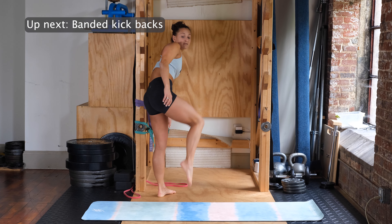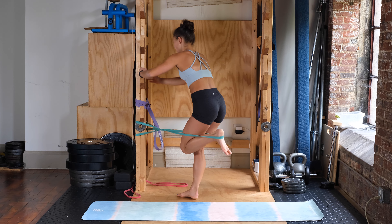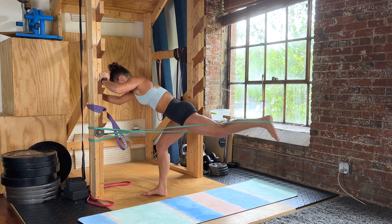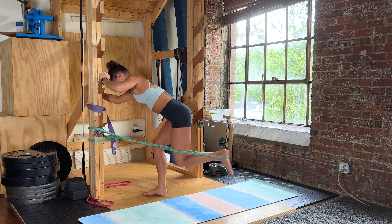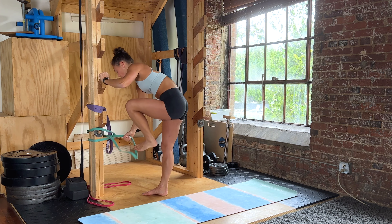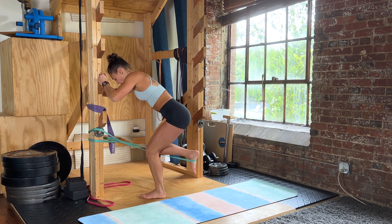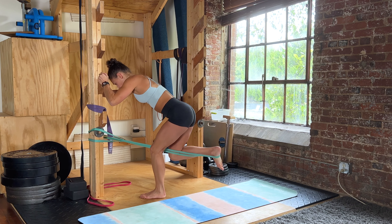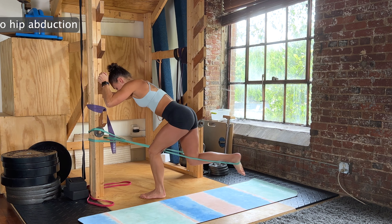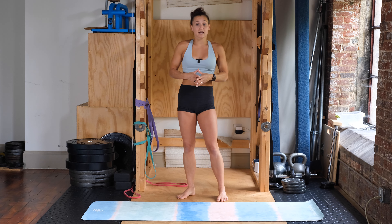Using that same band for the banded kickbacks. Stomach is tight, hips are square to the ground. Three, two, one — kicking back and in for eight reps, then switching to the other side with stance leg slightly bent for another eight.